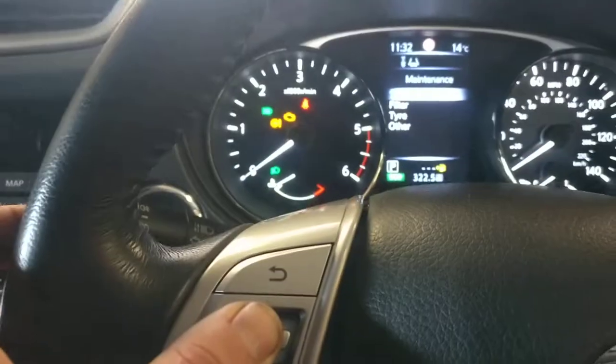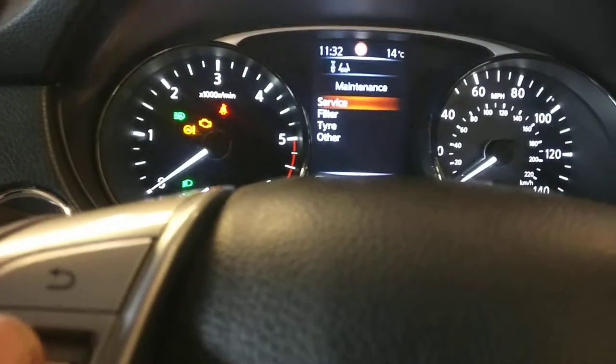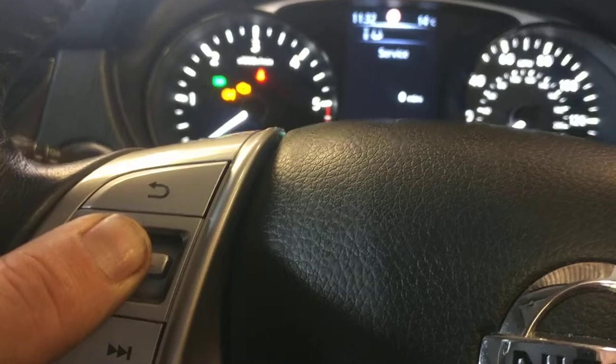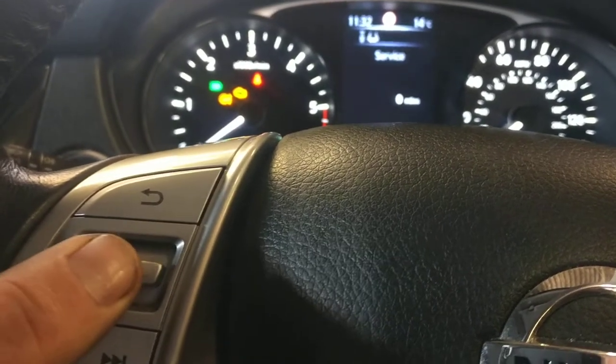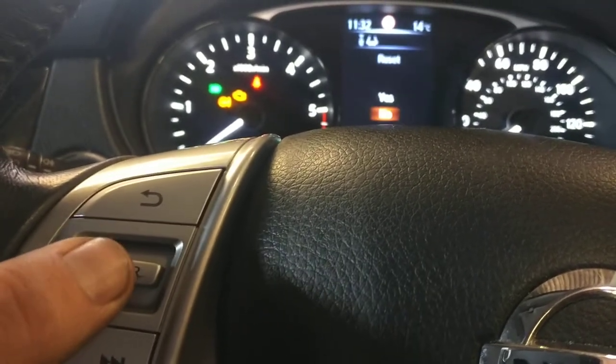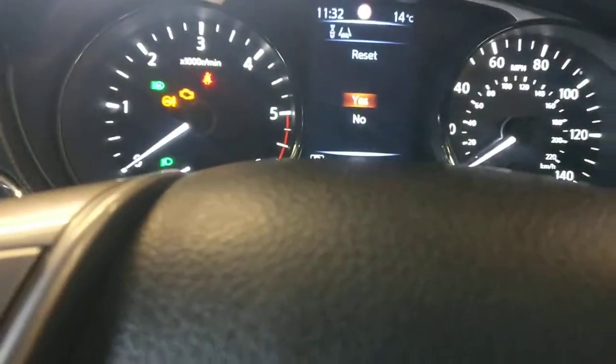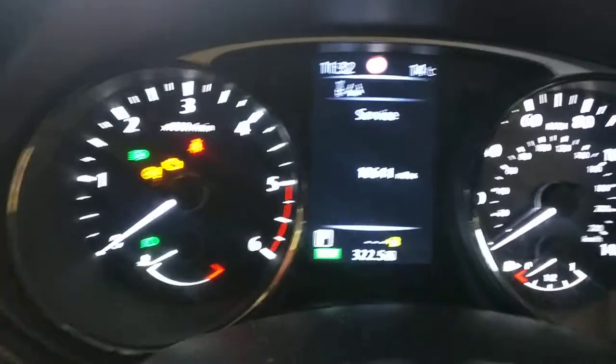Service — find the service button. Keep the service button pressed down. Keep it pressed. Do you want to reset it? Scroll up to Yes and click yes. The service will show the new mileage.